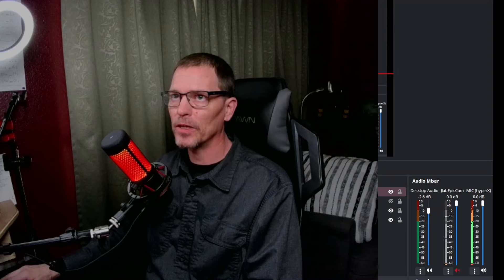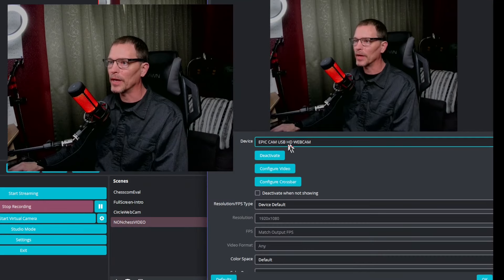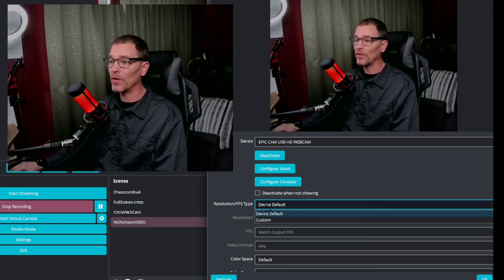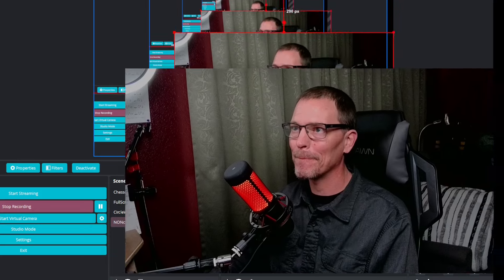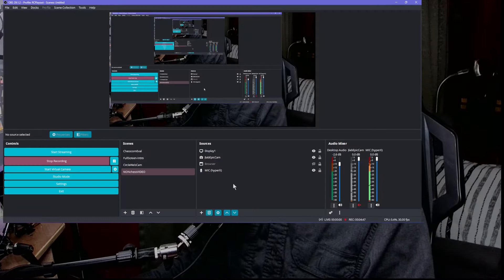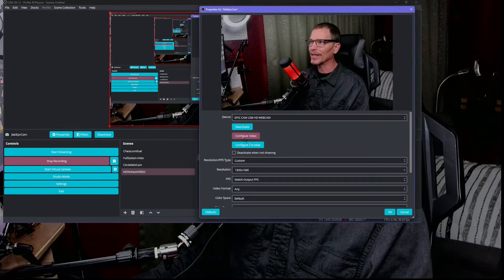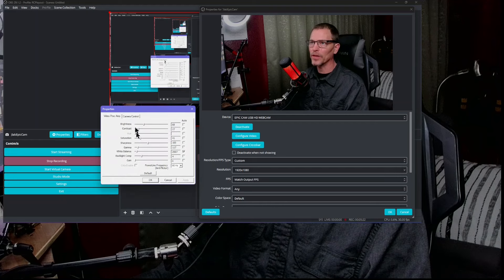In this extra footage I pulled up OBS software but it's hidden behind my camera view, so I'm going to shrink the camera view, move it to the side, select the camera, and click properties. Under properties the resolution type is set to device default. I set it to custom — the highest it can go is 2592x1944, which I'm guessing is where the 2K on the box came from. It's definitely a wider angle camera than my previous one.